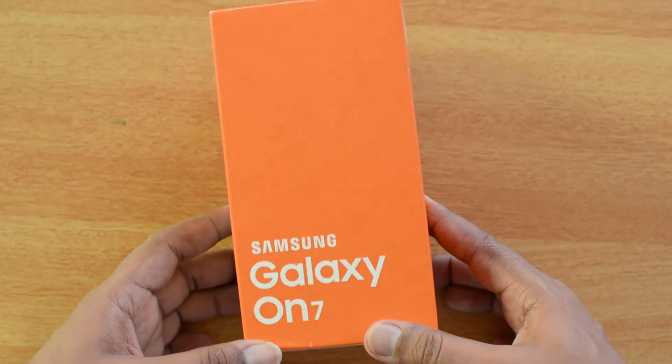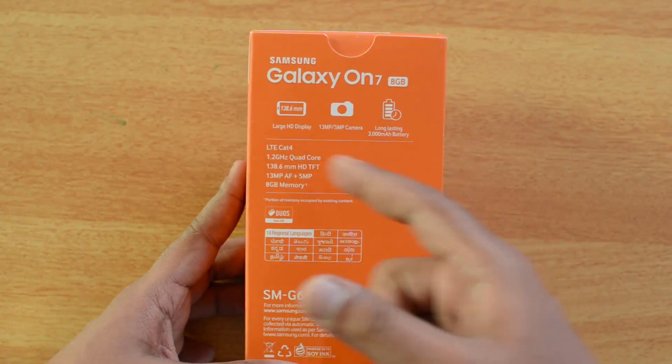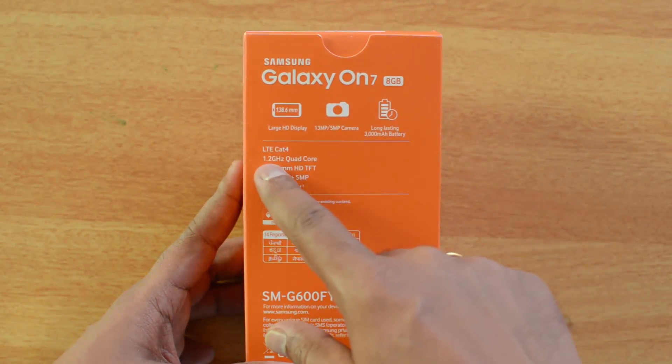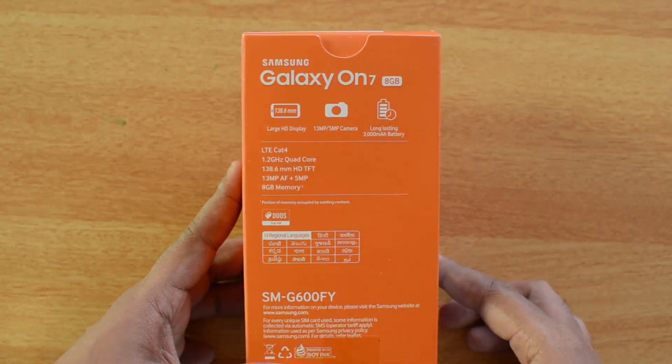So let's get started with unboxing. The box packing looks exactly similar — nothing's changed. You can see the specs mentioned here: 8GB internal storage, 4G LTE support, and a long-lasting 3000mAh battery.